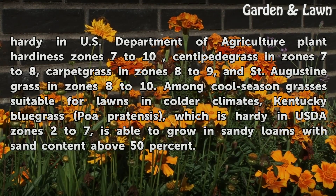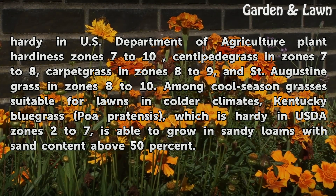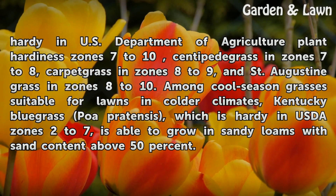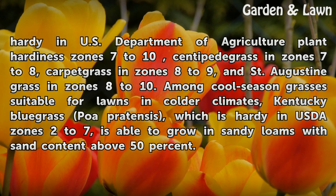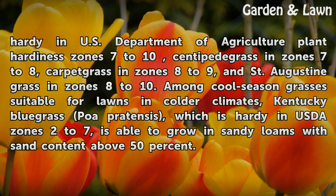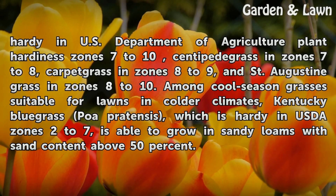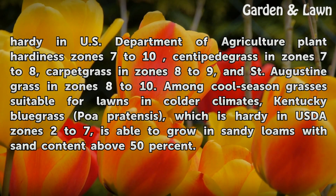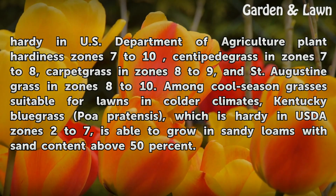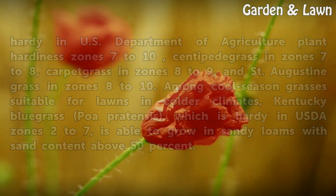Bahia grass is winter hardy in USDA plant hardiness zones 7–10, Centipede grass in zones 7–8, Carpet grass in zones 8–9, and St. Augustine grass in zones 8–10. Among cool-season grasses suitable for lawns in colder climates, Kentucky bluegrass (Poa pratensis), which is hardy in USDA zones 2–7, is able to grow in sandy loams with sand content above 50%.